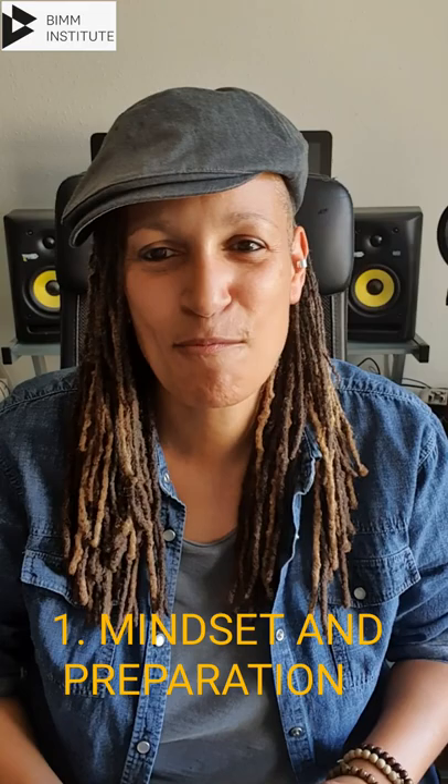So today I'm going to give you your top 10 tips for performing and recording in front of the camera. Number one is mindset and preparation. It is absolutely key that your mindset is in the right place before you press record, that you're thinking positive things, getting rid of those negative thoughts, and that you have prepared and rehearsed your track.